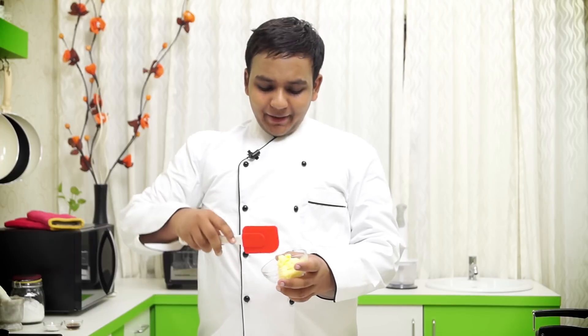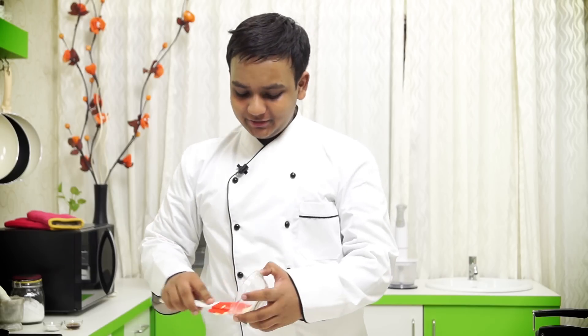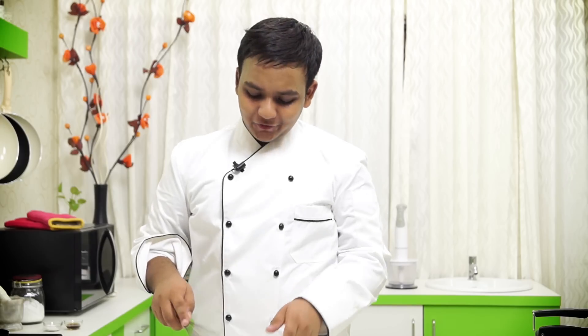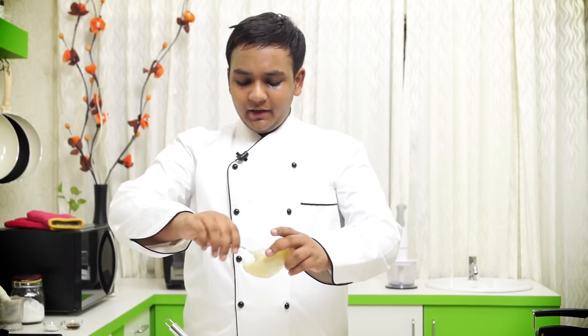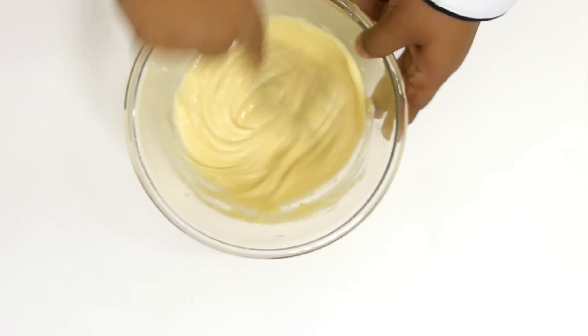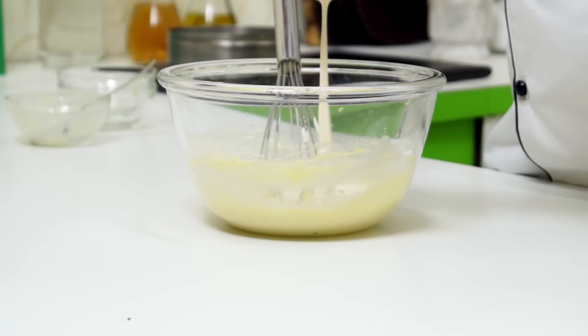We want to begin making the batter by taking one-fourth cup of butter in a mixing bowl. Make sure the butter is at room temperature. Now I am going to add in one-fourth cup of powdered sugar and mix it all well together. Once this is creamed I am going to add in half a cup of condensed milk and whip it for another minute. Now I am going to add in one-fourth cup of fresh cream and whip it for another minute.